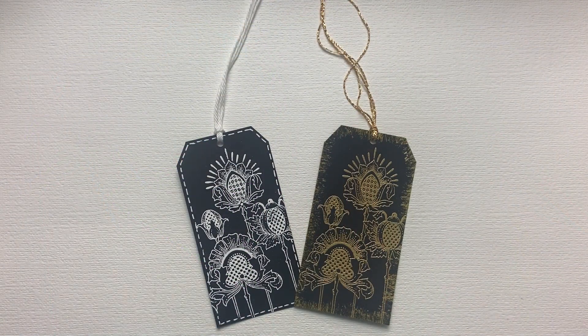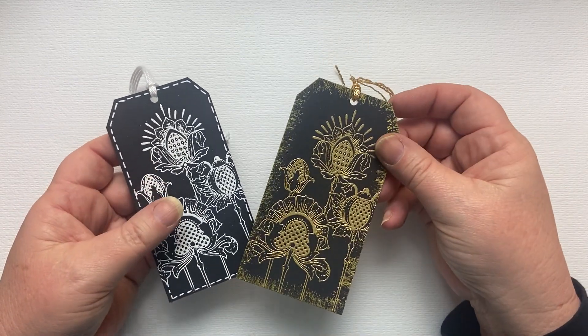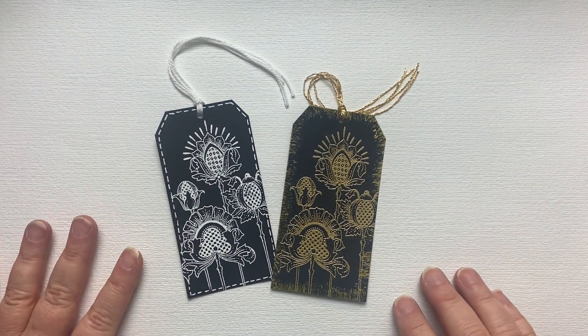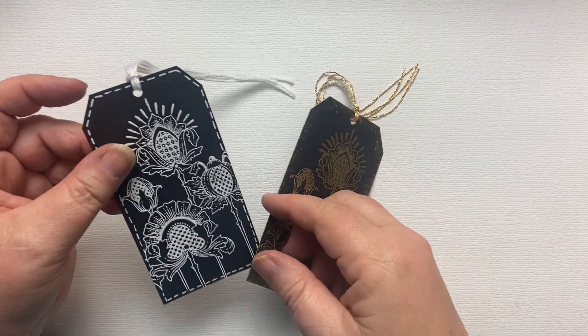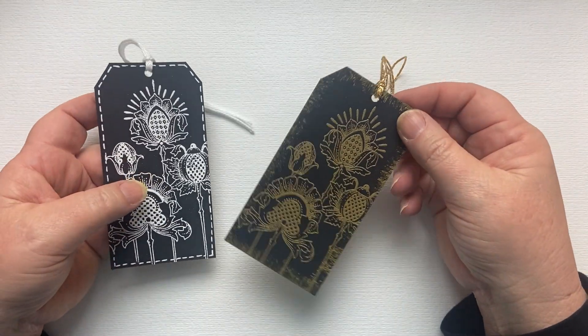Hi everyone, it's Karen here. Welcome — it's day 15 in our 24 Days of Tags for 2023 and here we've got something on black cardstock. Someone asked to see stamping on black card, so the theme today is stamping on black card.